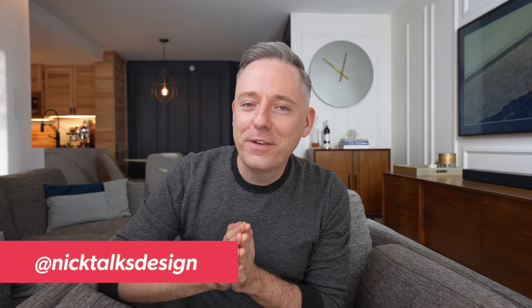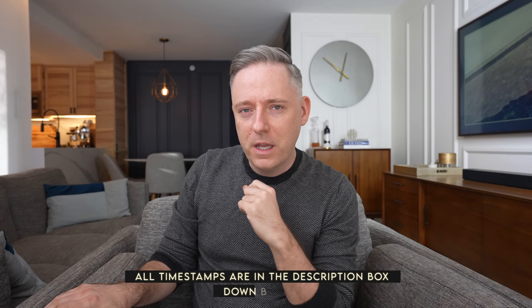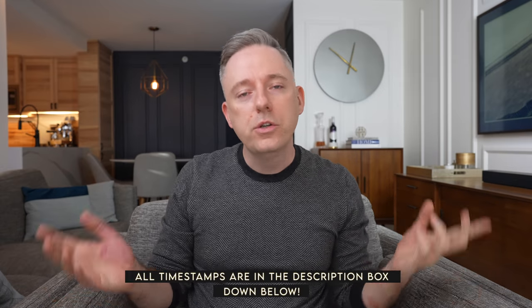Hi everyone, it's Nick. Welcome or welcome back to my channel. In this video today we are going to be talking about DIYs that I don't hate. So hear me out because if you've never clicked on my videos before you may be confused. I usually talk about interior design on this channel but I actually really hate DIY. People ask me all the time like could you show us some DIY? No, I hate DIYs. I hate them for two reasons and I want to break that down here.